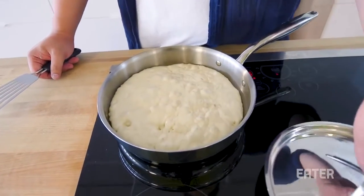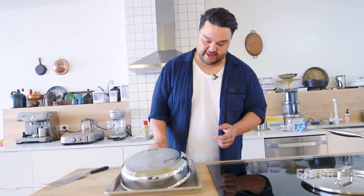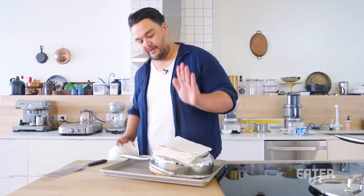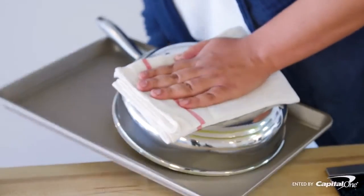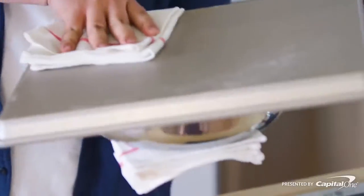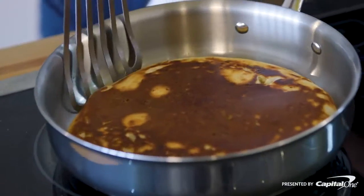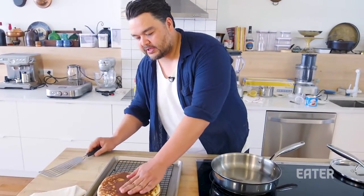Oh, look at that. Boom! Our bottom is nice and toasty. I'm gonna take this pan, lay it over the top — stupid human tricks — flipping a giant English muffin. I'm gonna put a towel under, because that's kinda hot. Line it up, and really quickly — one, two, three — I'm gonna flip it over. Bang! Giant English muffin. We're gonna take it out, land it on our cooling rack, and just let it sit.